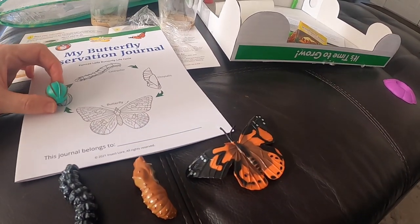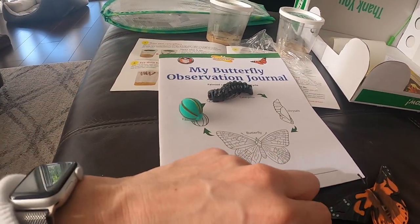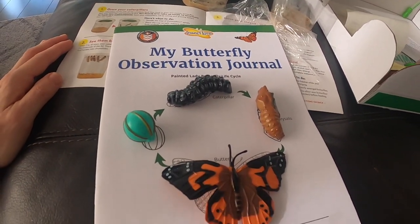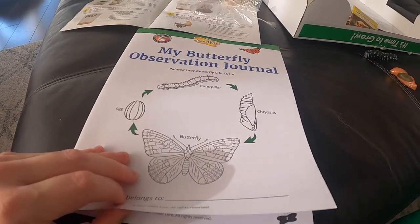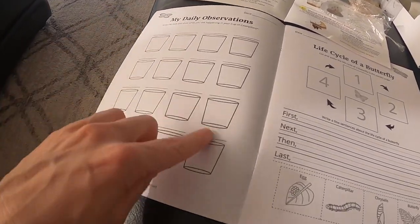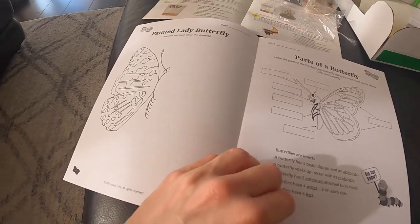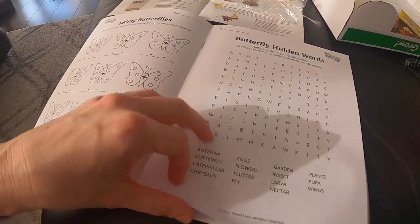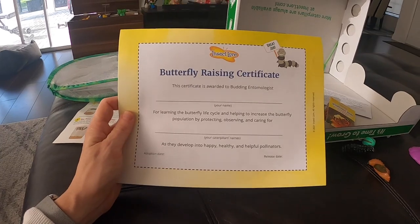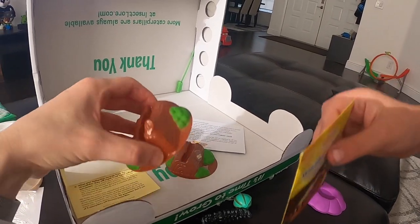The kit I bought came with little display pieces showing the life cycle: the egg, the caterpillar, the chrysalis, and the painted lady butterfly — isn't that neat? There's also a daily observation journal so we can track changes each day, a life cycle of the butterfly poster, parts of the butterfly, some little activities, and then you get a butterfly-raising certificate. They also included wildflower seeds to attract butterflies to your garden.